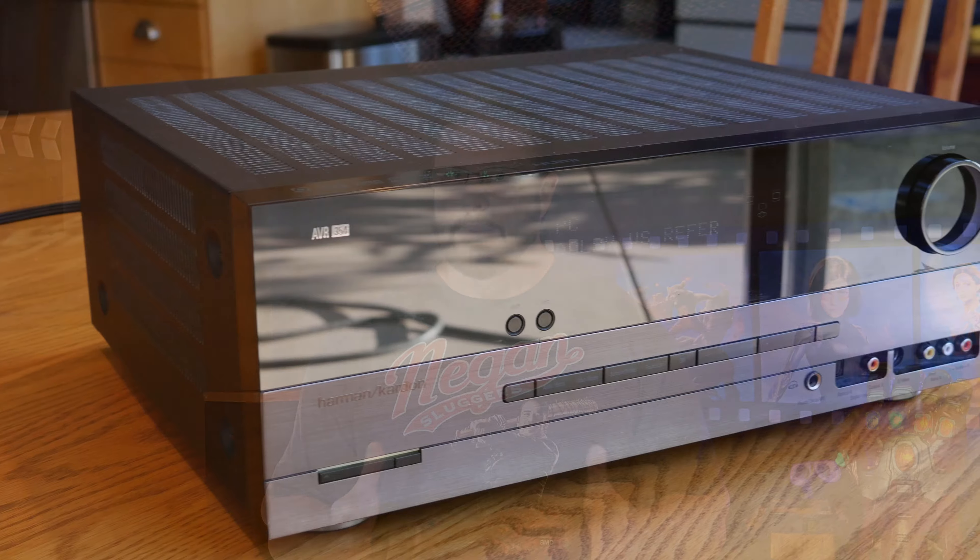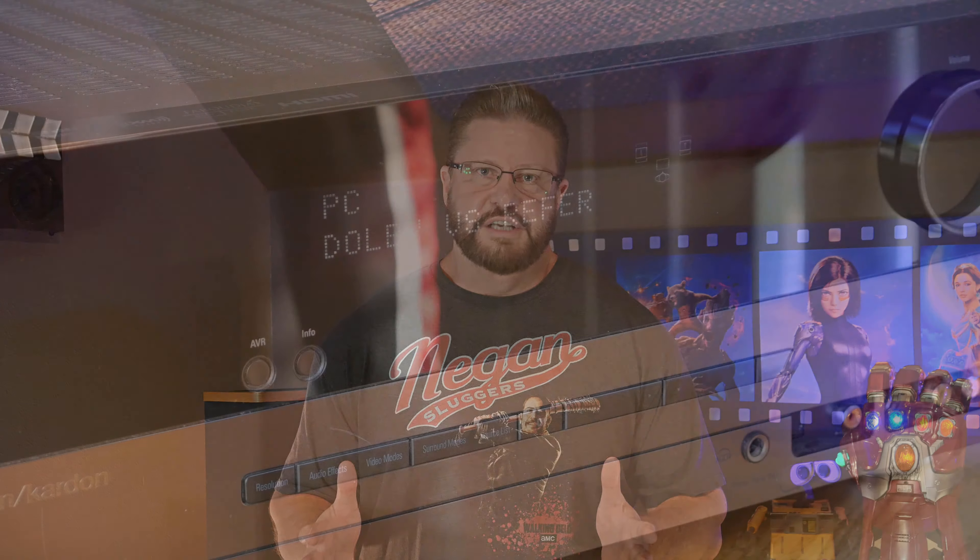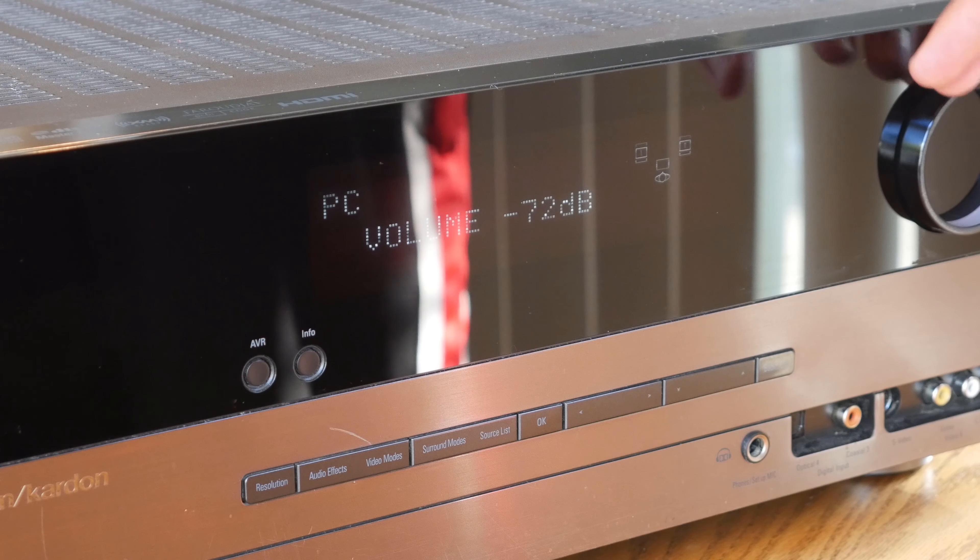The first thing we need to understand is what exactly a receiver does. Basically, a receiver takes an input, like a Blu-ray player or an Apple TV, and it splits the input signal across every part of your home theater, like your speakers and your projector. You can also use a receiver to switch between different inputs, amplify the signal going to your speakers, and run speaker equalization.